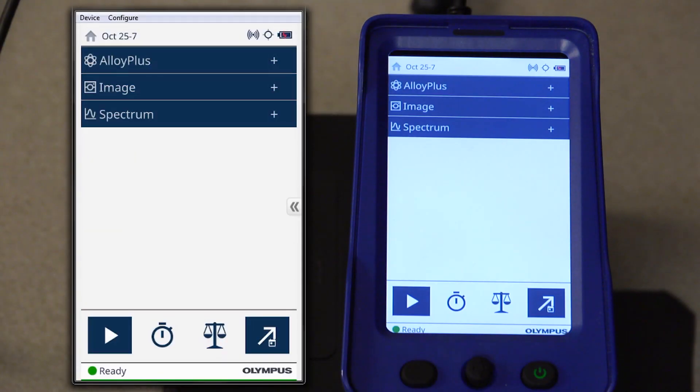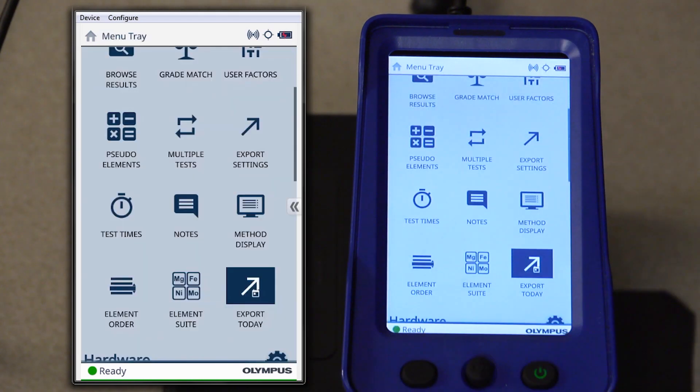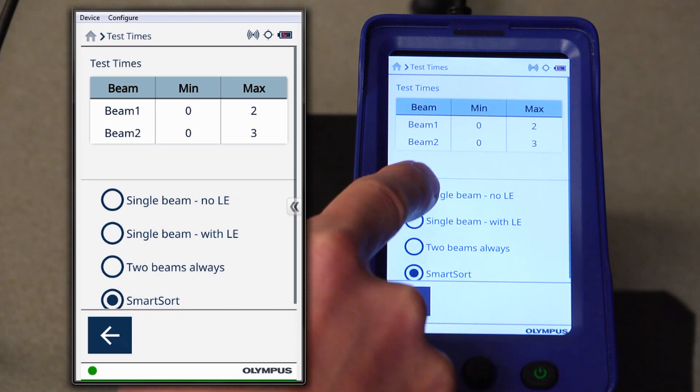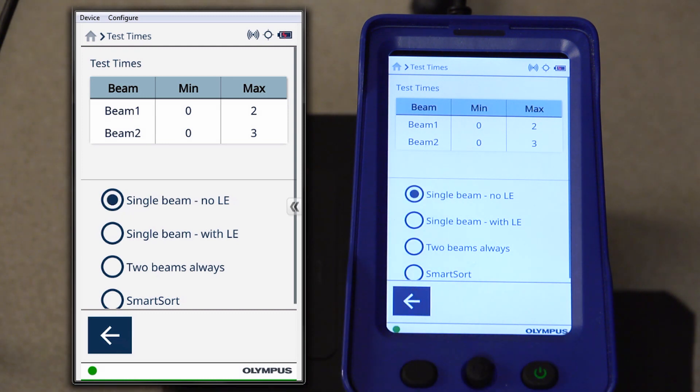In your alloy plus method on your instrument, you will want to set up test times by selecting the clock icon at the bottom of the screen or in the menu tray. In the test times screen, you will want to select single beam no-LE, and we select the no-LE selection because we want the instrument to not analyze and include the aluminum construction of the faceplate in the results.